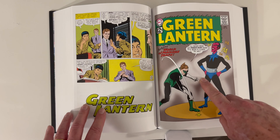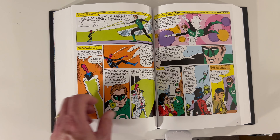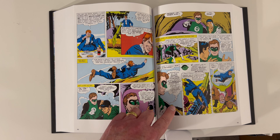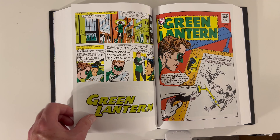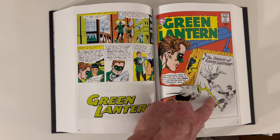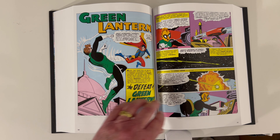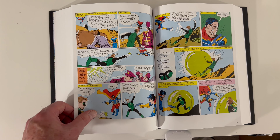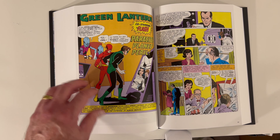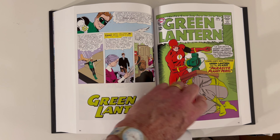I love this cover. Now this is a cool concept — I always like it when you break the fourth wall like that, with the artist coming in on that. Gil Kane was famous for those kinds of things. Gil Kane is the main artist here with inks by different people — Joe Giella, Murphy Anderson. Here's another great crossover with Green Lantern and the Flash.